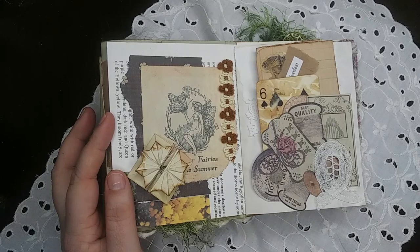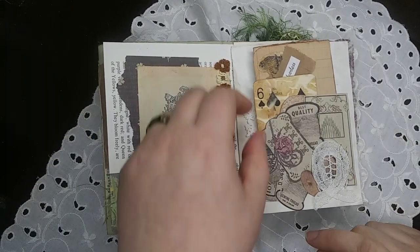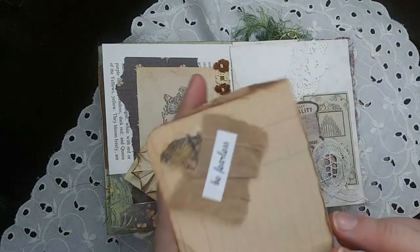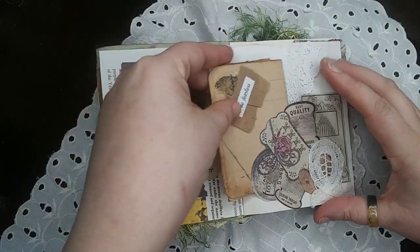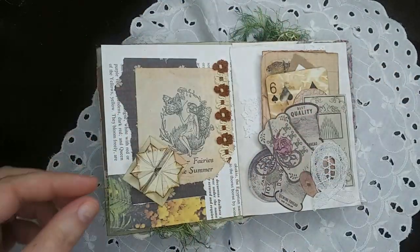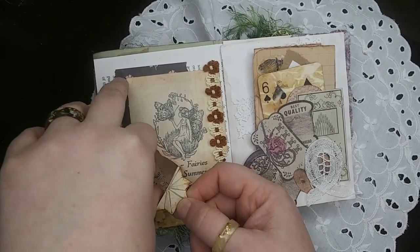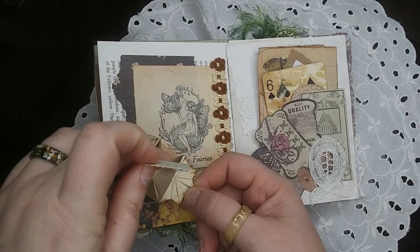Day eleven was pocket. I did a simple corner tuck with an altered playing card and a tri-fold journaling card, just a little collage cluster on there. And then on this side I did another little flower pocket — this one much smaller — and I've got just a little button tag in there. Just something cute, a little treasure to find.